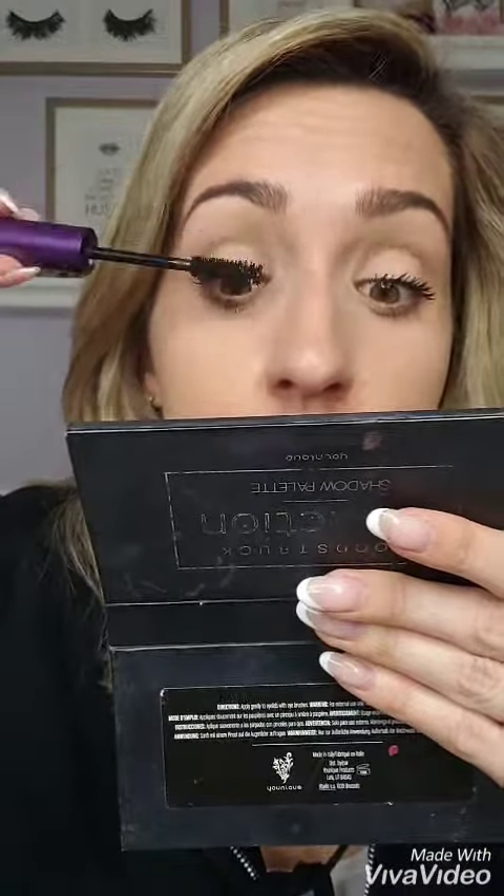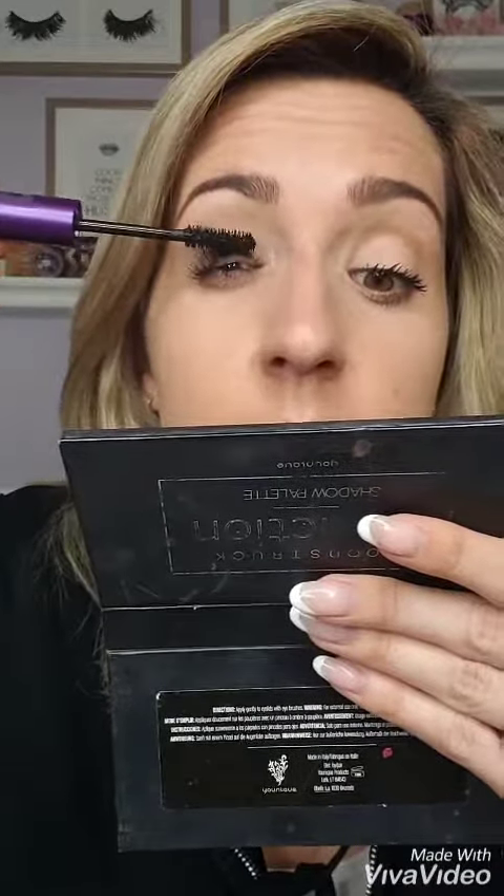What's great about this product is you can build on it. If you like more voluminous lashes, keep going over your lashes. If you want more length, focus more on the tips of your lashes.